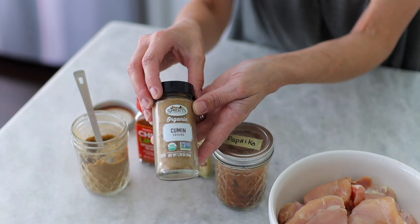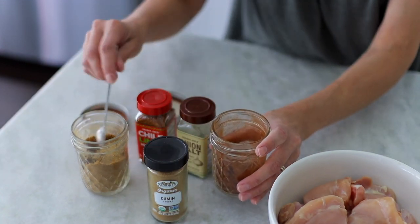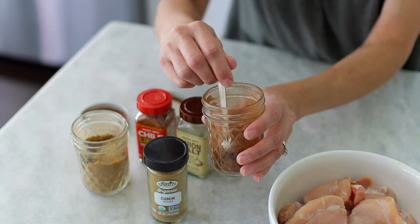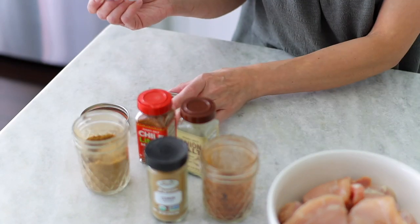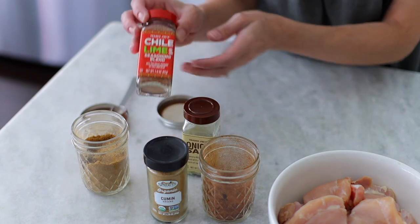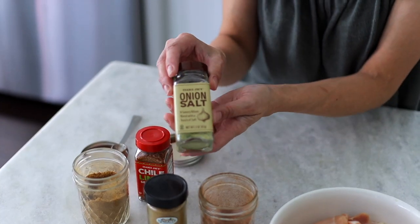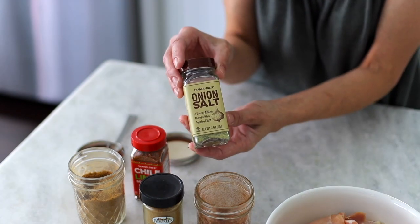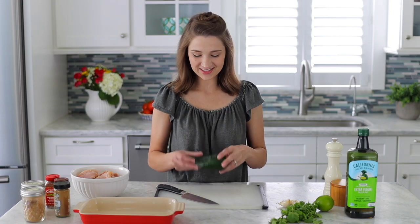Next we have cumin — most of you are familiar with that one. And paprika — it has a lot of flavor and it's not spicy at all. If you want it a little more spicy you can add some cayenne pepper, some chili seasoning, or even a cilantro lime seasoning blend. Then I love this onion salt — I use it in just about everything, it's great for any kind of savory cooking.